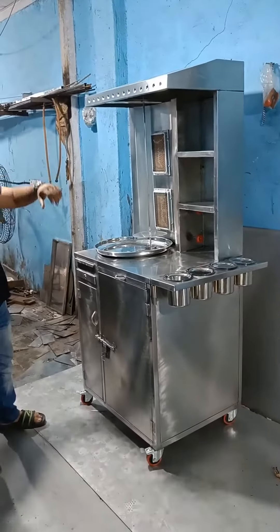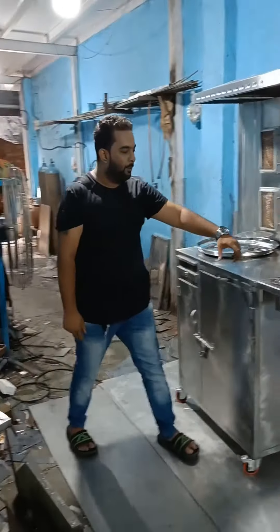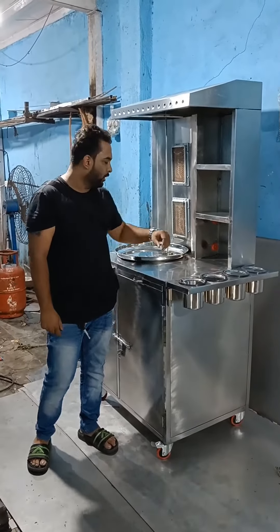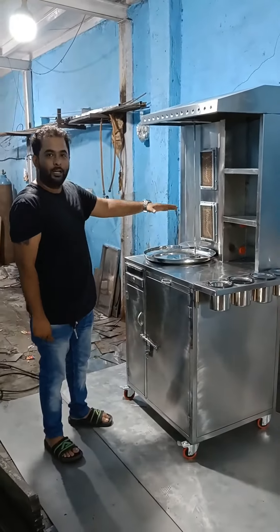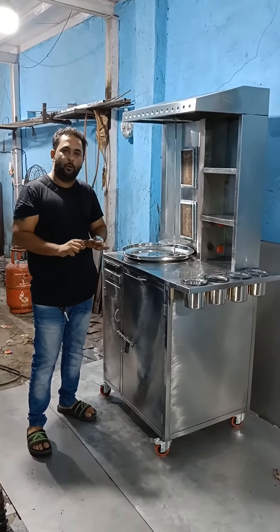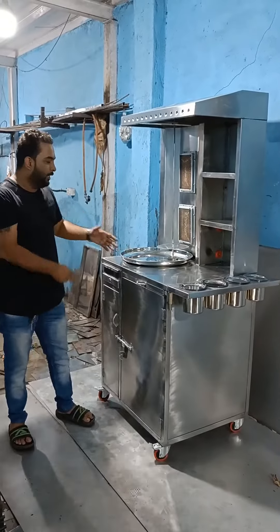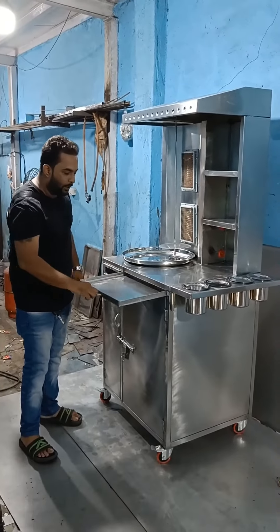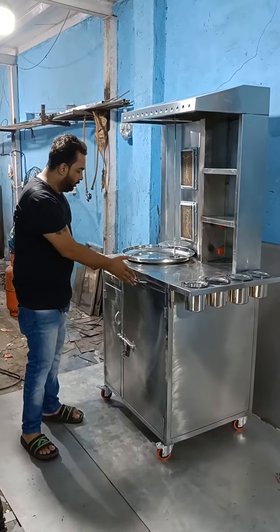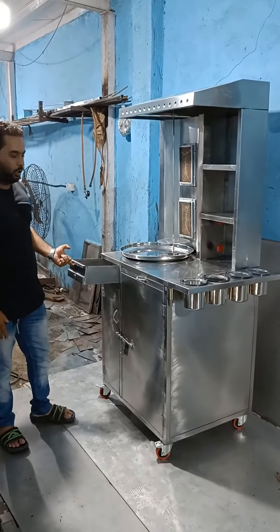It is a full body shawarma machine. With this you will need 4 barrels of iron, which will store your chicken rod so that you can hold the rod properly. You will also need the porcelain chop, and this is an issue where you can keep and store it.